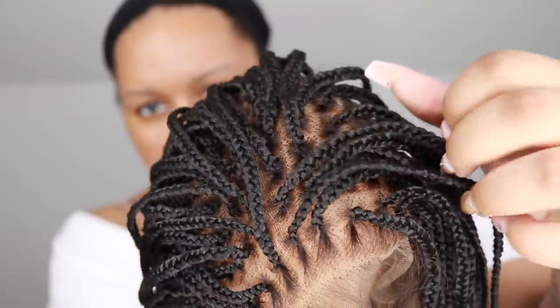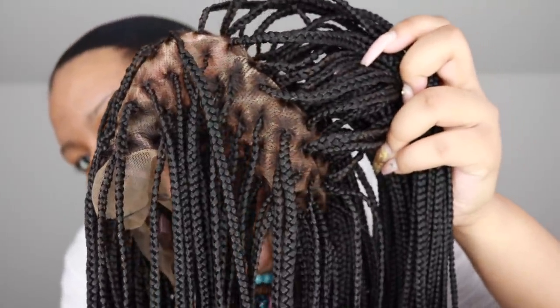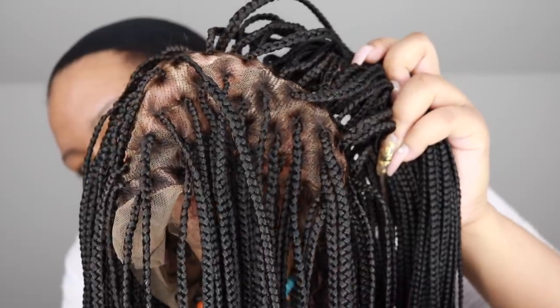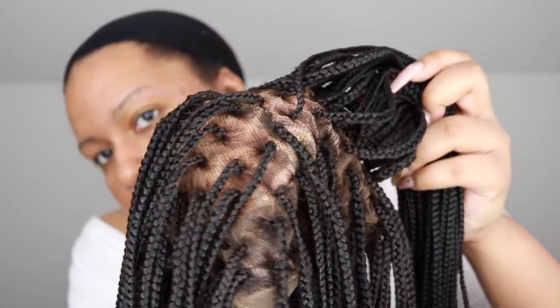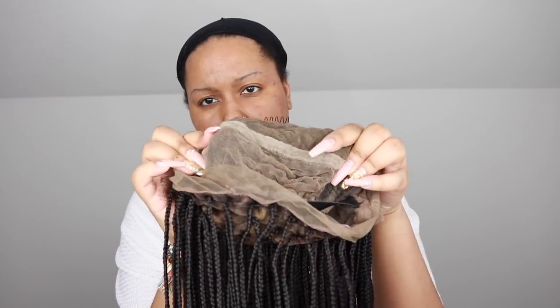This is a knotless braided wig — I haven't tried a knotless braided wig before. I think the lace is light brown, and usually with full lace braided wigs there are two different colors, like a darker color in the back. But with this one it was consistent all over — they do have that division in the middle but the lace was the same color throughout. It does have a comb in the back and the traditional elastic band.